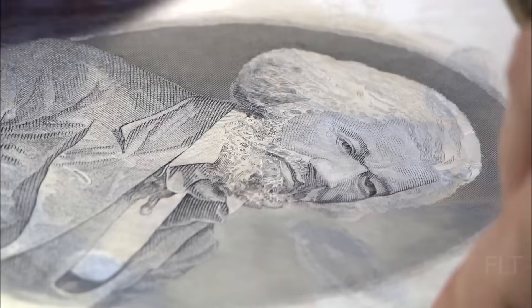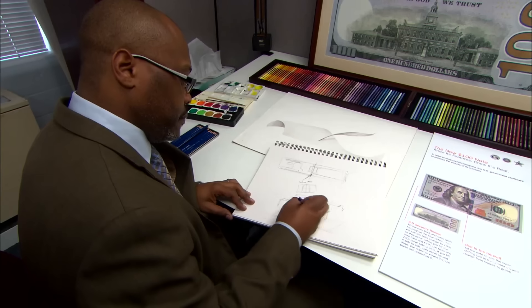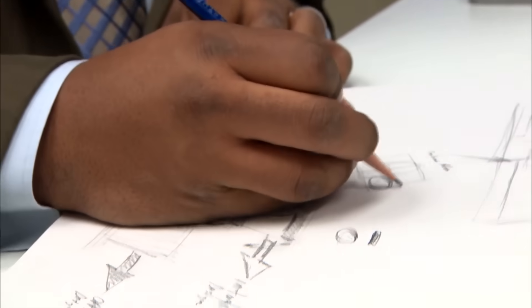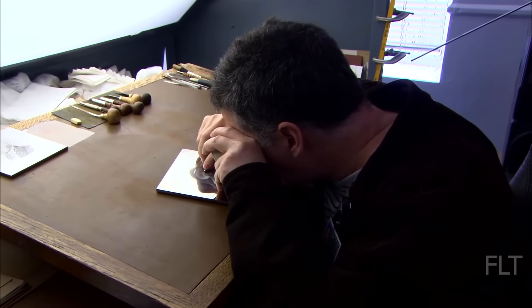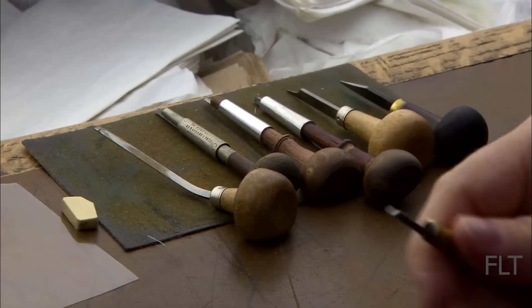Throughout the design phase, security is paramount. The artists work closely with engraving and security experts to incorporate features that deter counterfeiting and make the bill easily identifiable as genuine. Once the design is finalized, highly skilled engravers take over. They meticulously translate the two-dimensional artwork into three-dimensional engravings on steel dies.